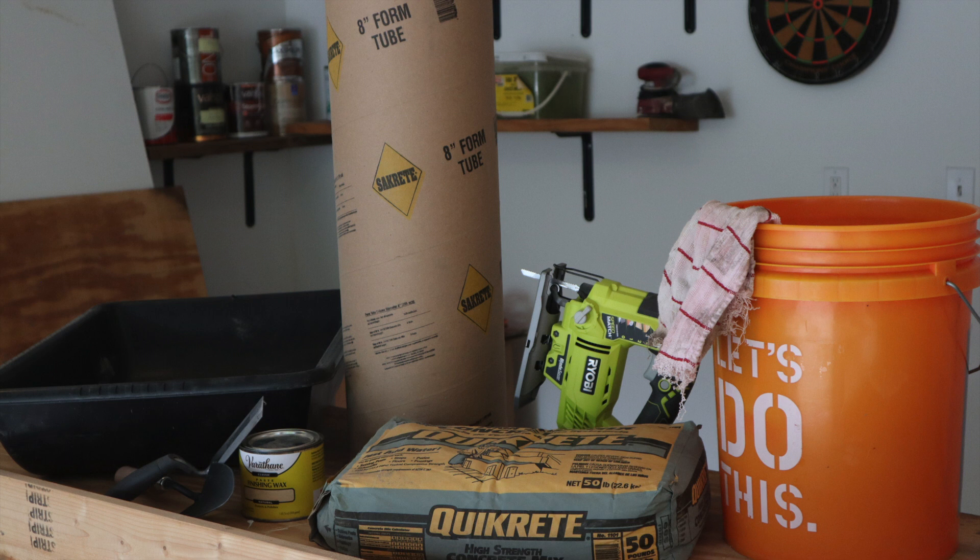Coming at you from an after-record because I didn't describe what you needed. I have that bucket and the eight-inch form tube because I'm putting the eight-inch form tube in the bucket to get the pot that I want. That's why I have my jigsaw there to cut the form tube. You don't really need wax, but I wanted to use wax so I could put it in the bucket and reuse it.